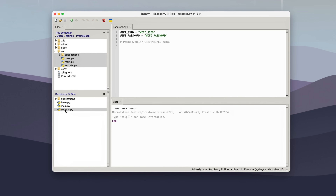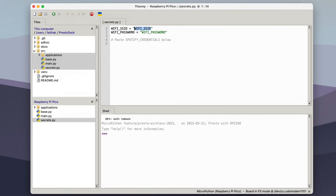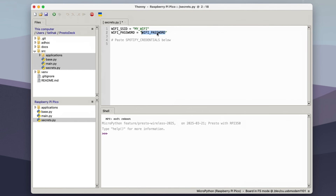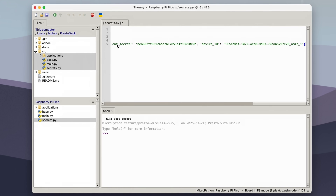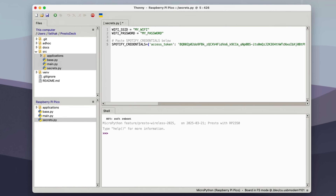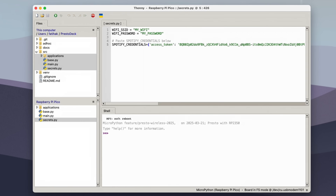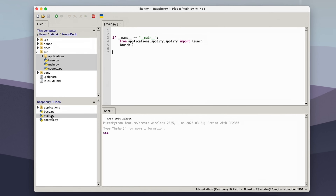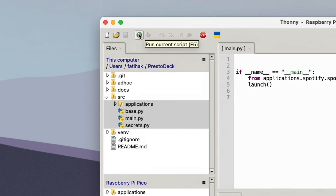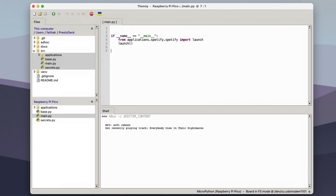Once it's done uploading, open up the secrets.py file and replace the placeholder values with your Wi-Fi credentials. At the bottom of the file, paste the Spotify credentials line we copied from the terminal. We're now ready to run the project. Open up Main.py and click Run to launch the script. If everything's set up correctly, you should see logging messages in the console, and the Presto should start displaying cover art from your Spotify account.